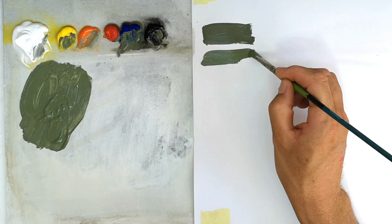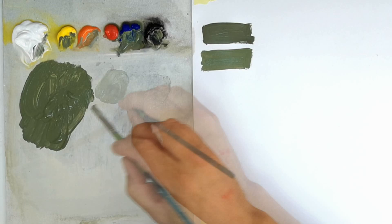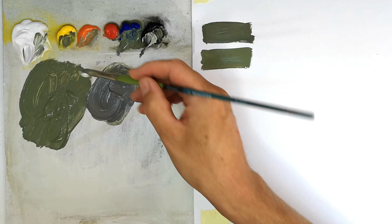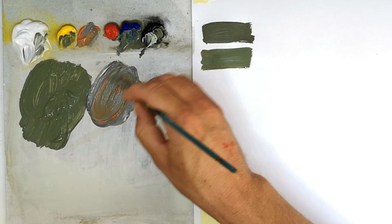Next up is dark earth. This is simple: it's white, black and a touch of orange — once again a ratio of roughly four parts white to one part black. I've probably added a touch too much black there, it looks a bit too dark, but I'll lighten it up. Once I've got the right gray I add my orange — that gives me a very accurate dark earth.